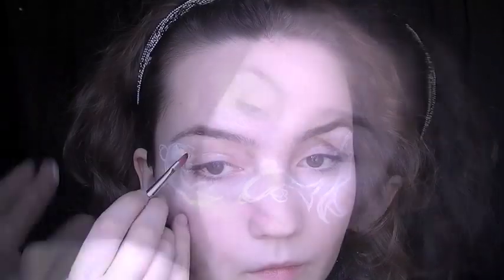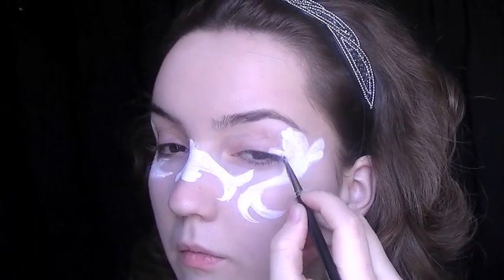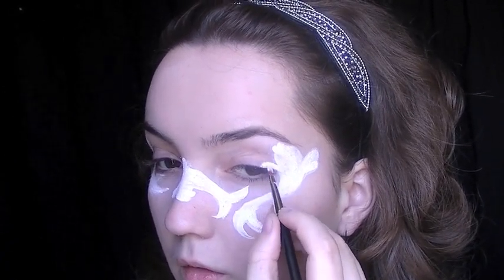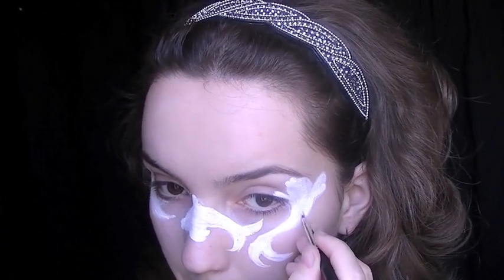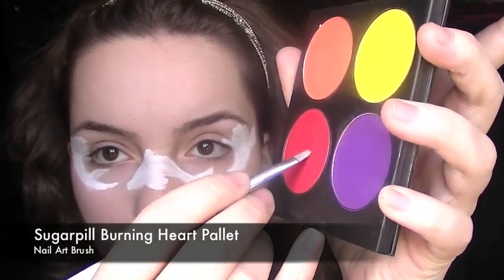You can skip this step if you don't want to do it, but what I'm going to do is take a white concealer and use it as a base so that anything I put on top will stand out even more. I place it on the back of my hand just to warm it up so it's a little bit more pliable, then using a brush I apply it all over the design and make sure the edges are very neat.